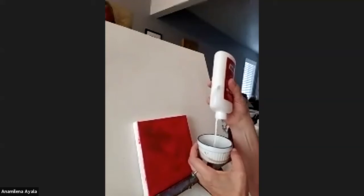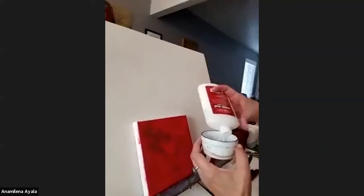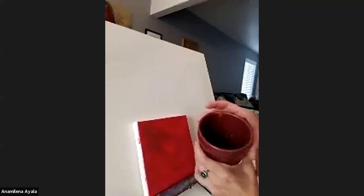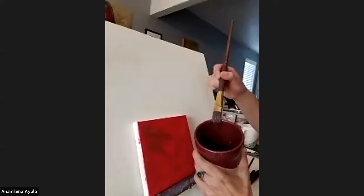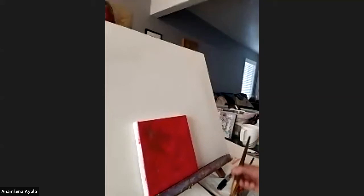Use a little container and just put some glue in it. On another container, please have a little bit of water. We're going to use the water to dip the brush a little bit, then use the glue and apply it on the canvas. If it drips, don't worry — just add a little bit more glue.